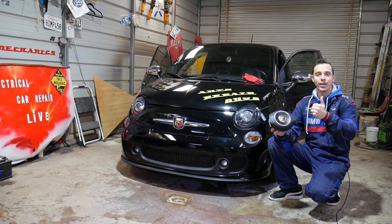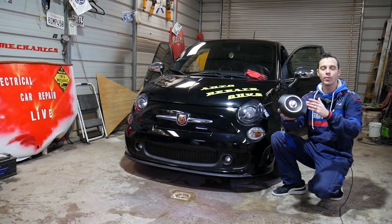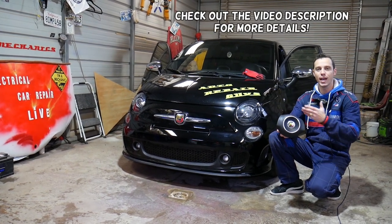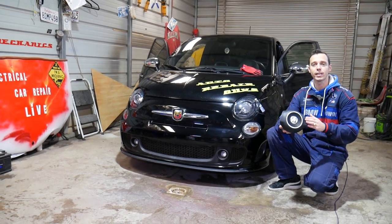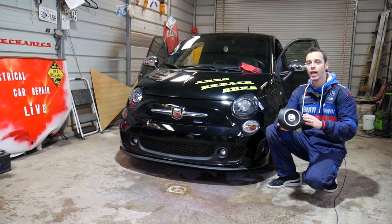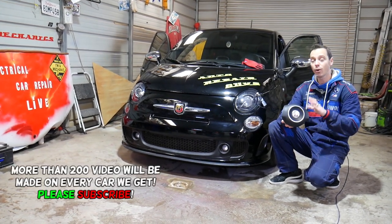Hey guys, welcome back to Auto Repair Guys. Thank you for watching and subscribing to the channel. In today's video, we will show you how to remove and replace the steering wheel airbag on a Fiat 500. This should cover the whole first generation Fiat 500. There are two different kinds of airbags, so we're going to cover all that.